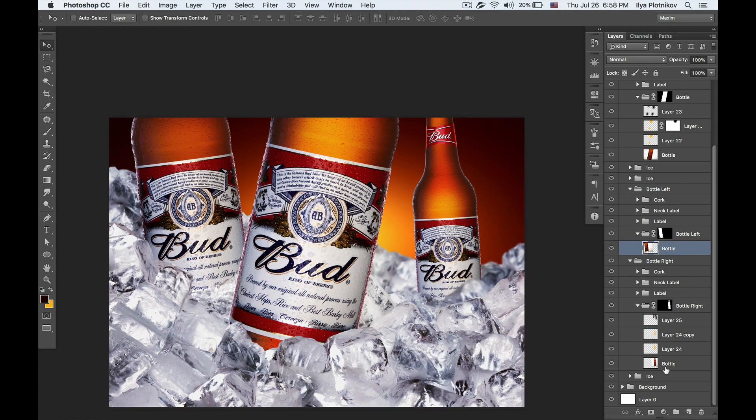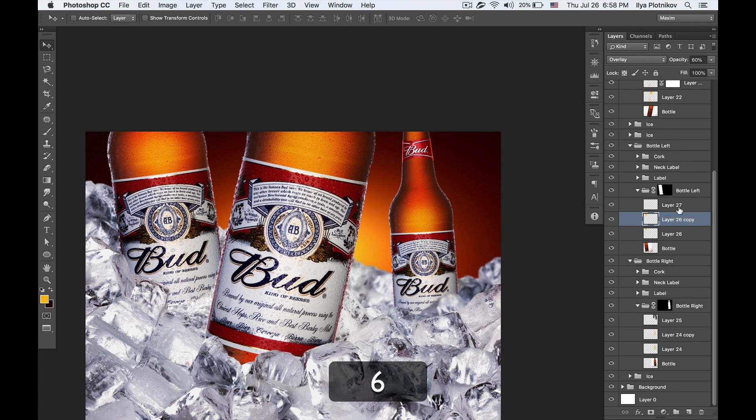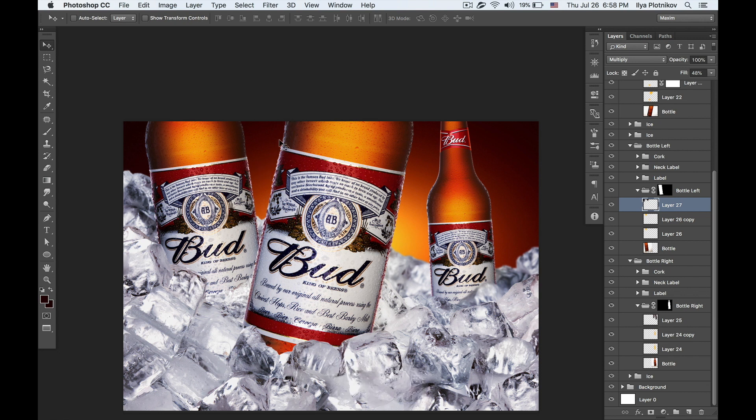And the same for the third bottle — two layers: light color with Overlay, duplicate at 60% opacity, then dark color with some drawings at Multiply, 50% opacity. One thing I don't like is that these bottles were moved from a white background to a dark background, which is why we see white reflections here. I'm going to fix that in the next video, so stay with me.